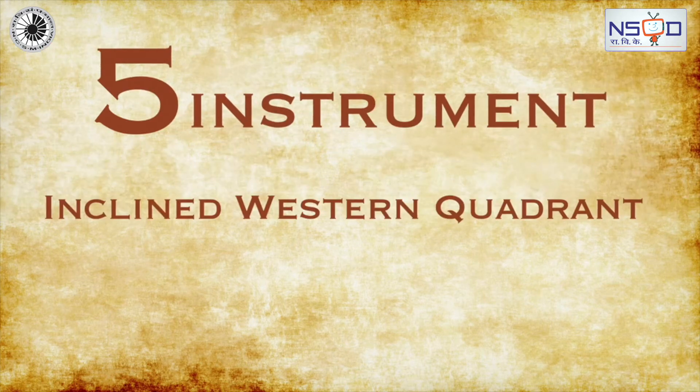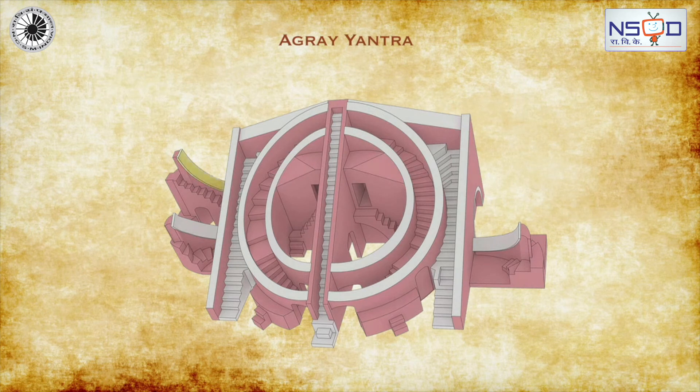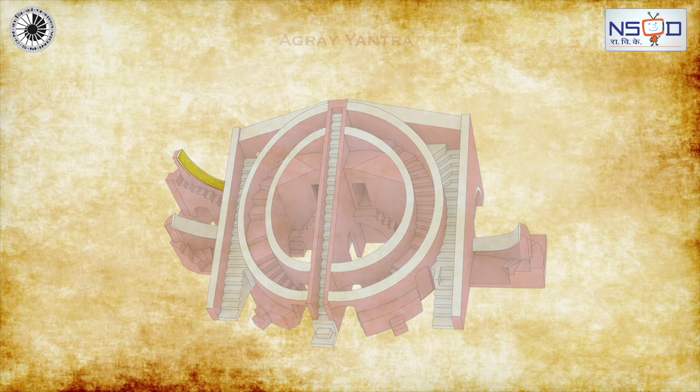The last instrument is the Inclined Western Quadrant, also known as Agra Yantra.